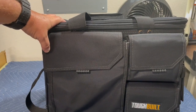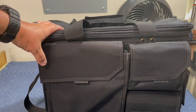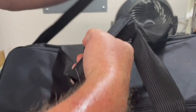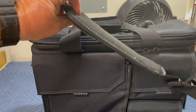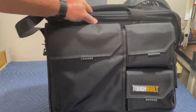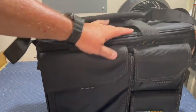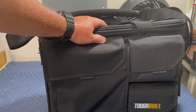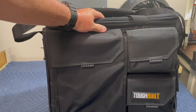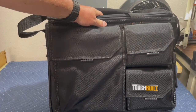I believe they also have a smaller size bag — I've only seen it on the web. But I think this bag is going to be a great addition to my setup. It has a really nice padded shoulder strap. This is the ToughBuilt laptop bag extra large, I think they call it. I'll put a link in the description so you can check it out and see if it'll work for you. It's really built well — tough, ToughBuilt of course.